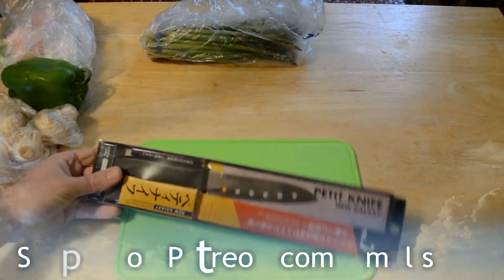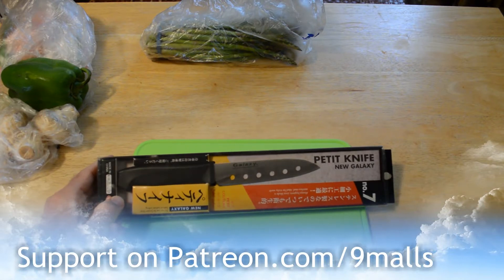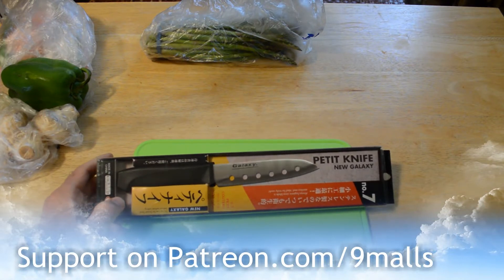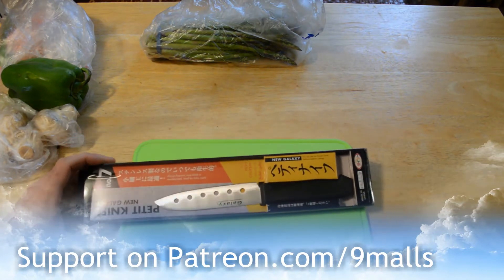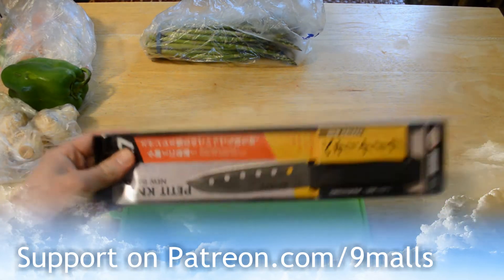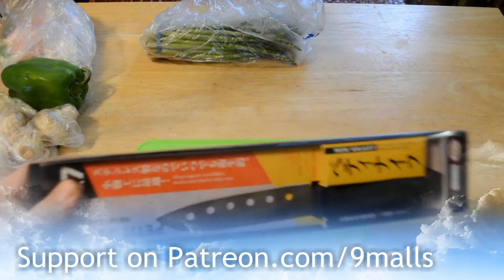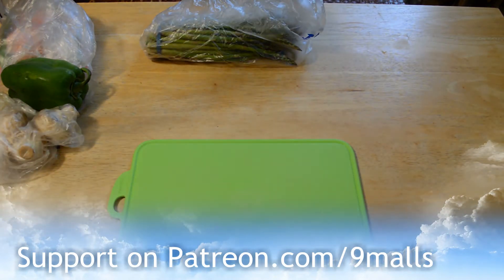Hey, what's going on everyone? Welcome to the Nine Malls review of another Daiso product. This time it's the Petite Knife New Galaxy from Daiso. If you don't know what Daiso is, everything — including this knife — is $1.50. You get a whole knife for $1.50.